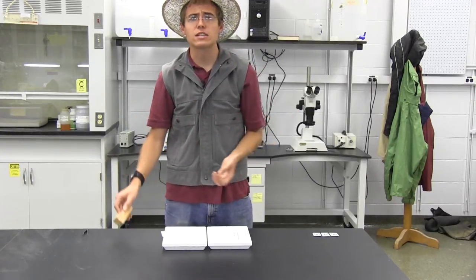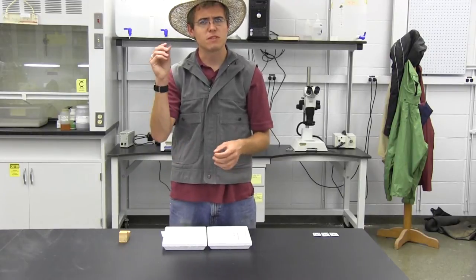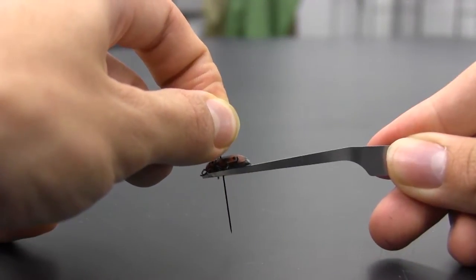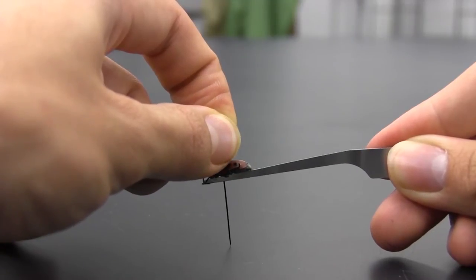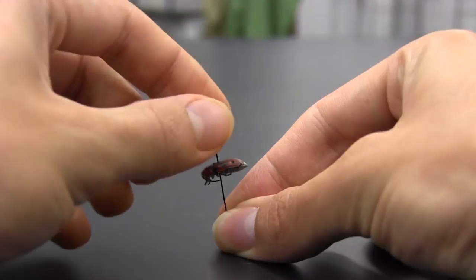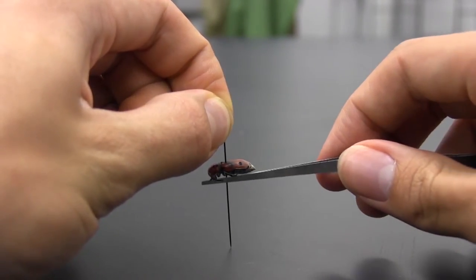If you don't have access to a pinning block you can do it yourself. All you need to do is take some forceps, hold your insect down on the Styrofoam, run the pin through, and then slide the insect to the right level where you want it to be. This takes a little more time and work, but it can look just as good if you know what you're doing.